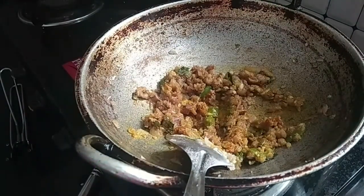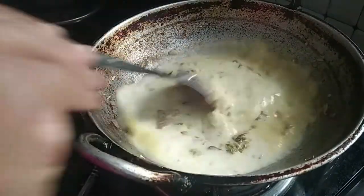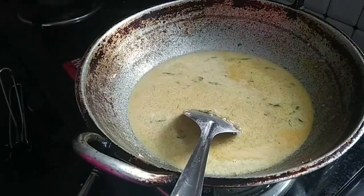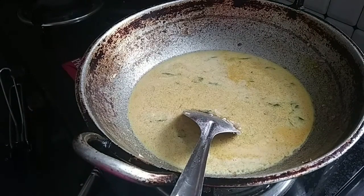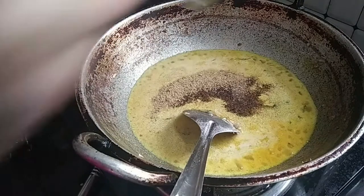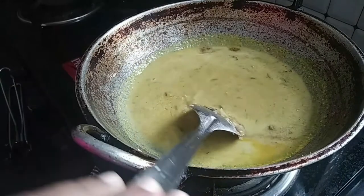Mix the flame in the middle. Let's cut it in the middle of the flame. Mix it in medium size, 1-2 tsp of salt and mix it up.